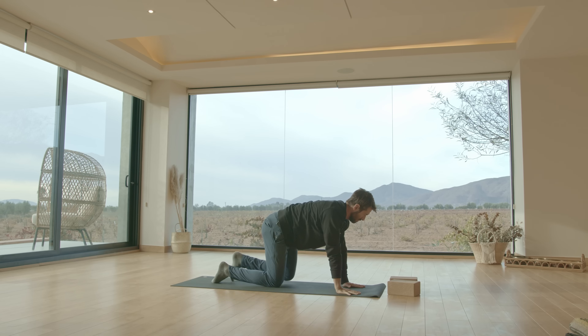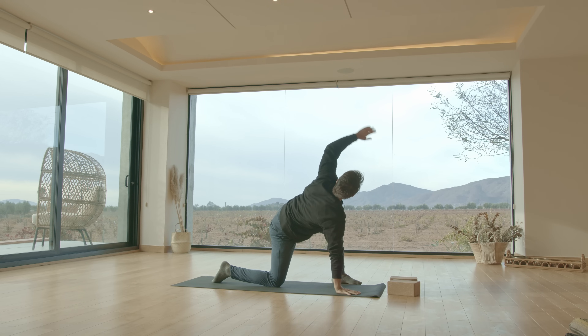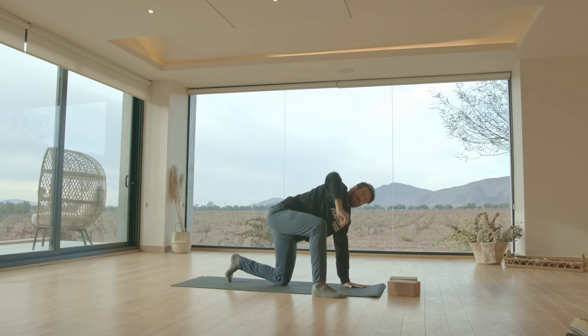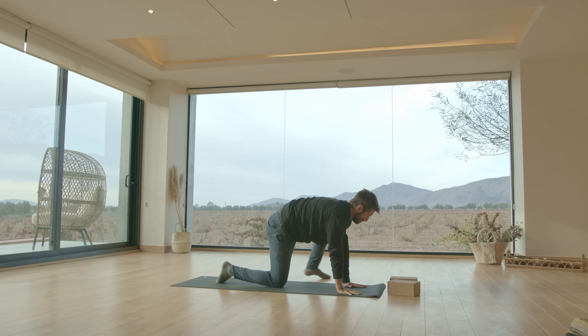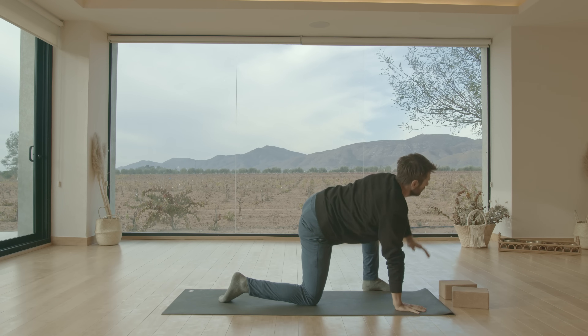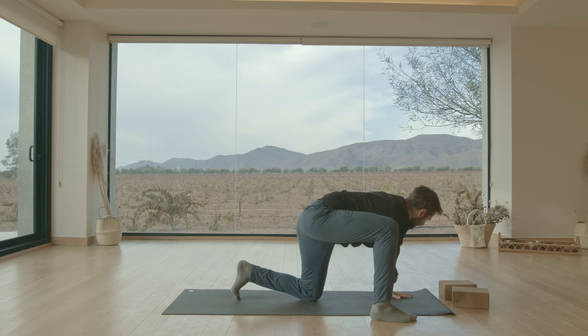Notice how moving slow and controlled improves your mobility, as opposed to just flinging the body through space. Notice as you go through the repetitions how you start to move with more freedom and ease. Last one.